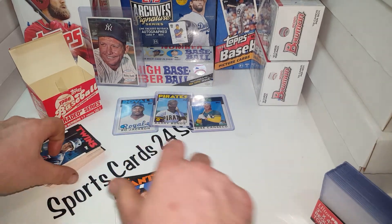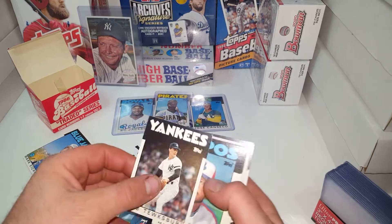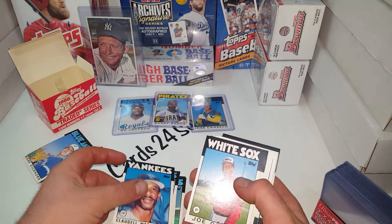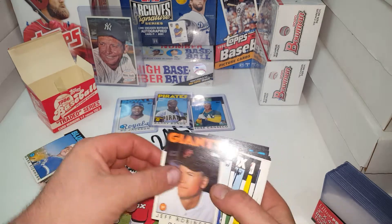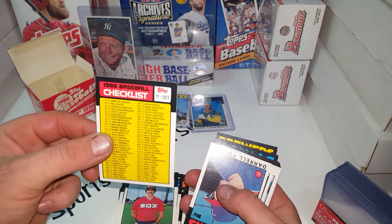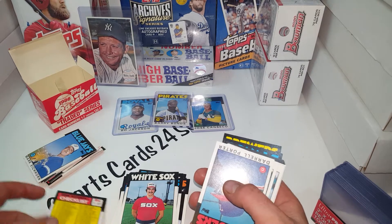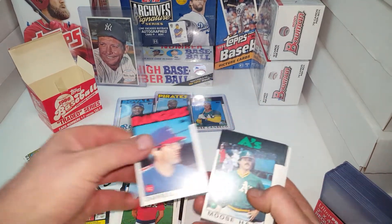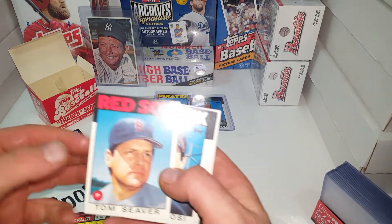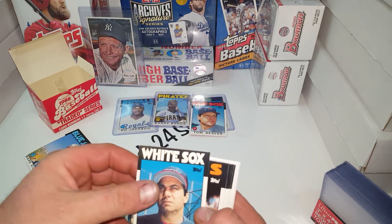At least the three big names weren't searched out of it — that's one good thing. It is so hard to tell if three cards are missing out of 132. I'm sure when we go through them we'll find them. That checklist is the only card that's got pretty good centering so far. Moose Haas — that is a great baseball name right there. Tom Seaver — there we go, that's actually in really good shape, pretty good centering.